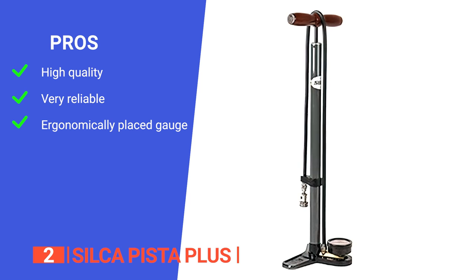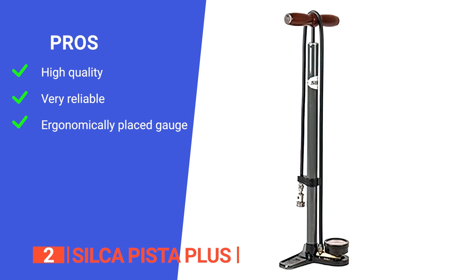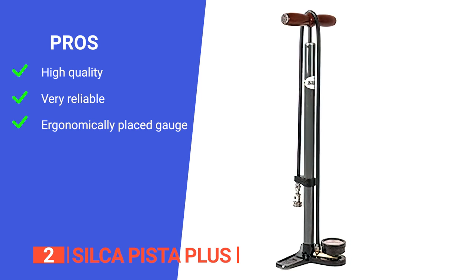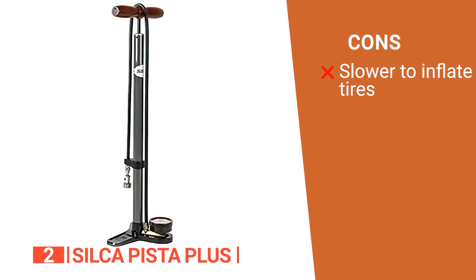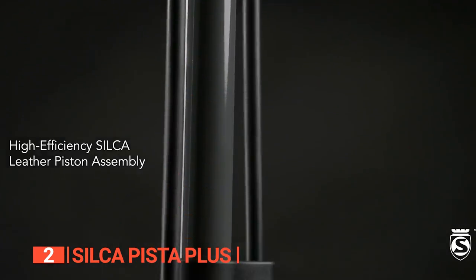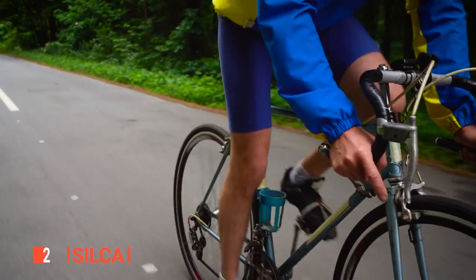Its pros are: it features a durable high-strength steel barrel main tube; a high-efficiency Silca leather piston assembly for long-term use and durability; and its front-mounted gauge is easy to read. However, it's a little slower than others on this list as the pump cylinder has a lower volume. The Silca Pista Plus is a great-looking pump with a classic design — a tool to consider if you're an avid bike enthusiast.